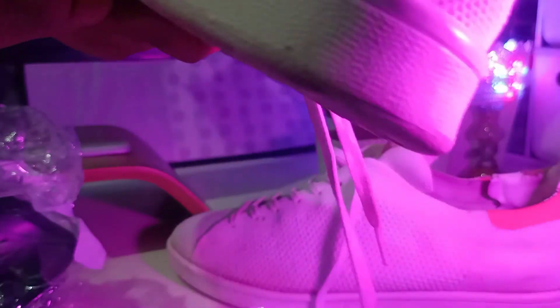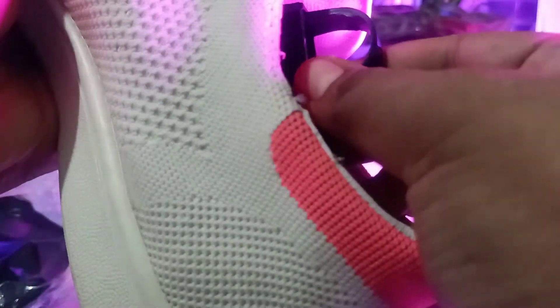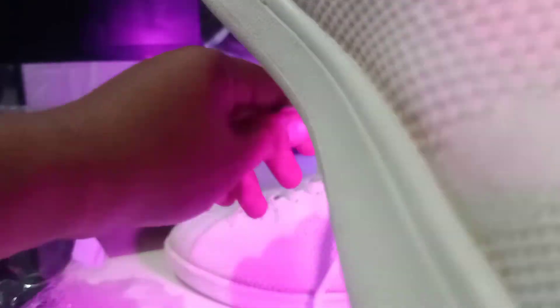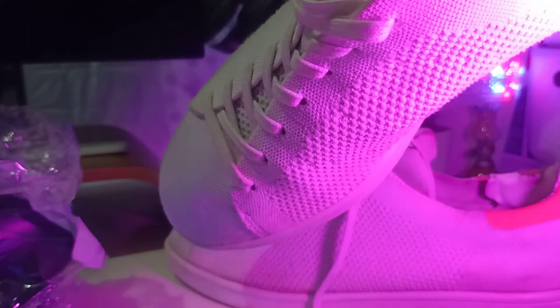It maintains the shape your shoe had when you bought it, so I suggest you guys buy this one — it's going to help out with your shoe, cleaning, and whatnot. Thanks for watching and continue subscribing to my channel to find good finds online, as well as shoe tips and other things. Sometimes I also teach about editing and photos.